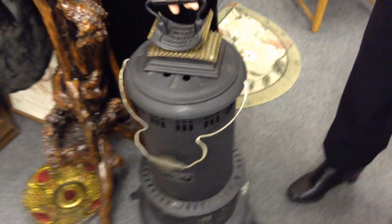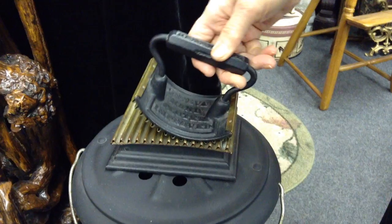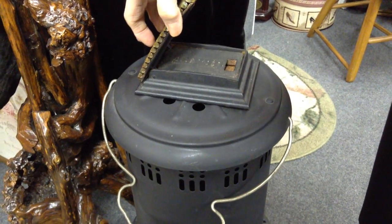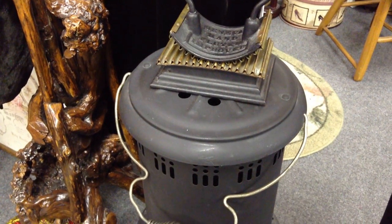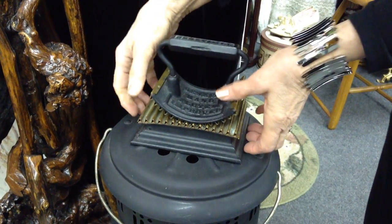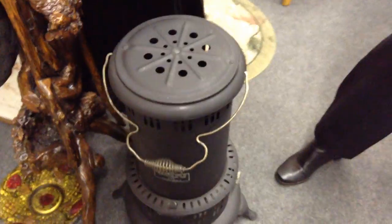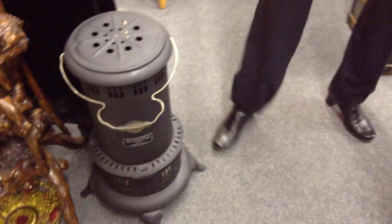Here we have an iron for fluting collars, cuffs, or whatever you could stick in there. You got it hot — I think you could take that part off, but anyway that part went on the stove. You got it super hot, put your fabric in there, and then pressed down until you got what you wanted. It's called a fluter, and it's labeled 'greatly improved.'